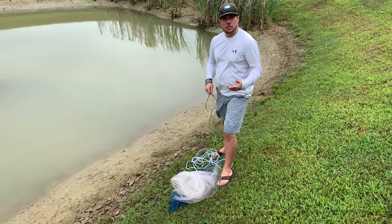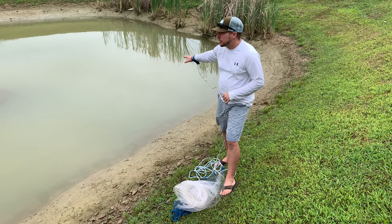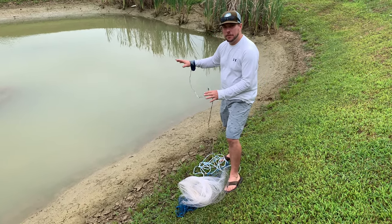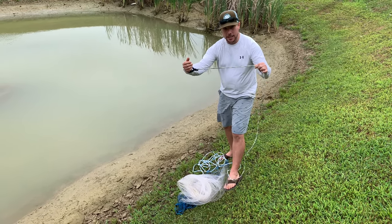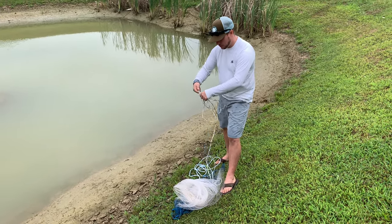All right guys, I'm gonna try to cast net and see if we've got any bluegill or bass in this little area right here. I have been here before and the water level was higher, but it's drained out in this warm summer and maybe the fish will be more concentrated. Hopefully it'll work in our advantage. Let me show you how to throw this cast net — first we're gonna take about one-foot increments and make loops right here.